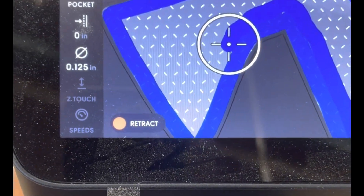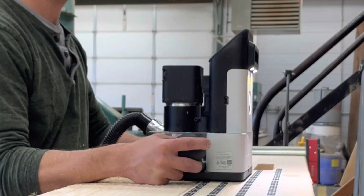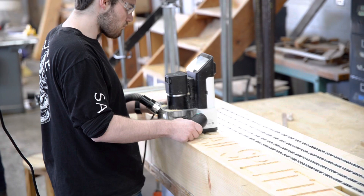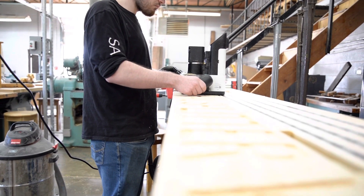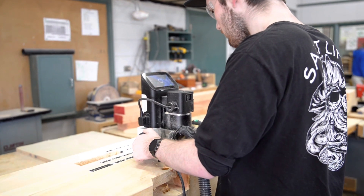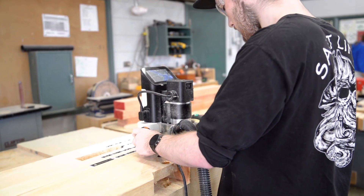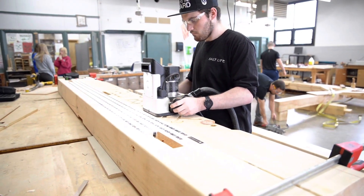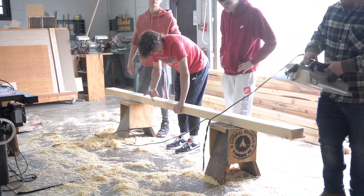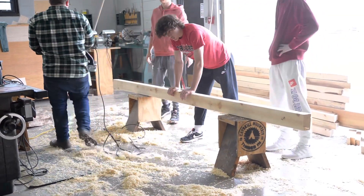We do have a Shaper Origin that we use at school — shout out to my buddy Sean Kirsch who's helped me understand how to incorporate this tool into our wood shop. Here one of my students is cutting out the lettering 'Rail Splitter Wood Shop' on the front beam that's going to be facing the main road. We're going to end up using green epoxy in it. The Shaper Origin is such a cool tool and students really like using it.